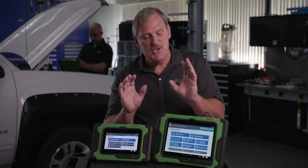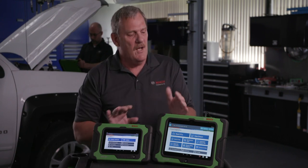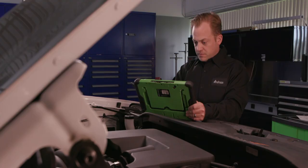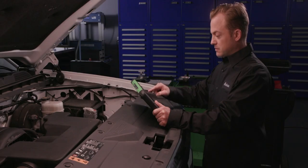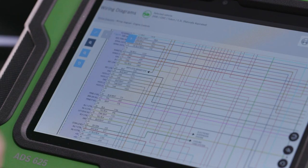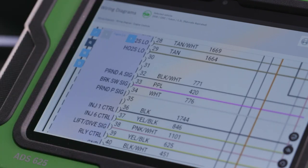So how do you decide between these two great diagnostic scan tools? Both offer domestic, Asian, and European software with one subscription. Go even further and expand your diagnostic capabilities with the ADS625 — it has all the features of the ADS325 plus industry-leading full system, full color wiring diagrams, and a wireless J2534 compliant VCI for reprogramming and more.